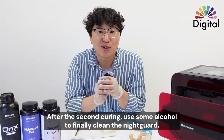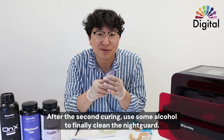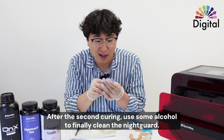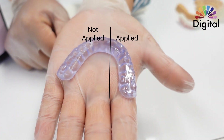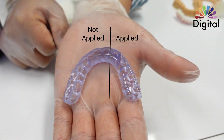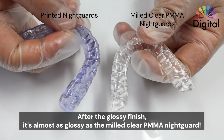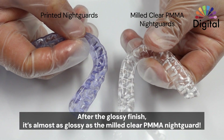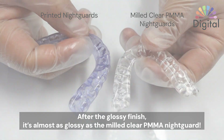After the second cure is done, use alcohol for a final short clean and you get a fantastic surface. Thank you.